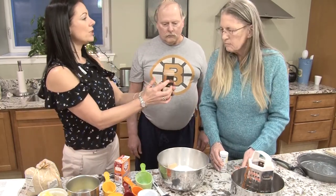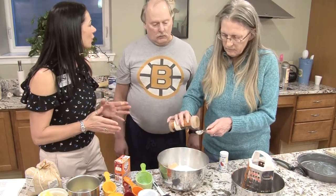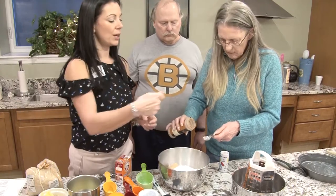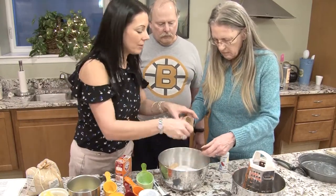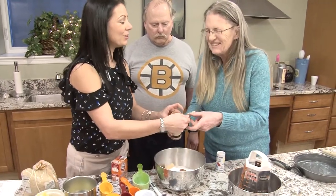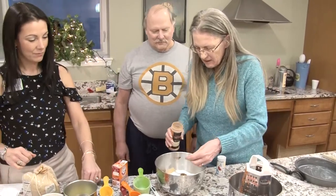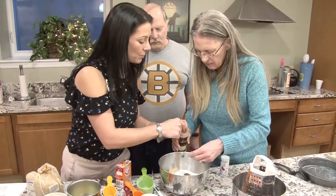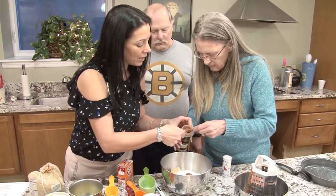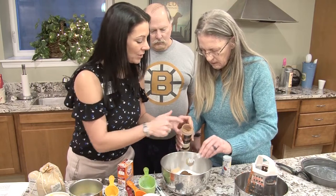We need four teaspoons of cinnamon. If it's a little full, kind of shake it so you can level it off. Perfect, dump it in there — you need two more of those. Now the next one, don't fill it quite as much. Lots of cinnamon.